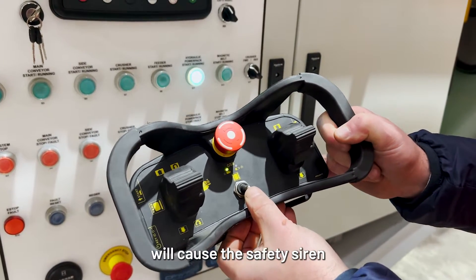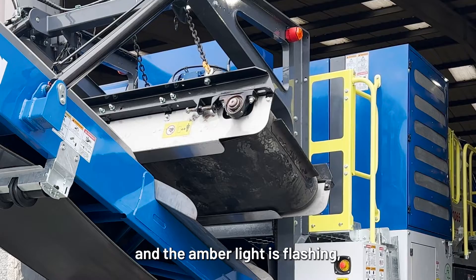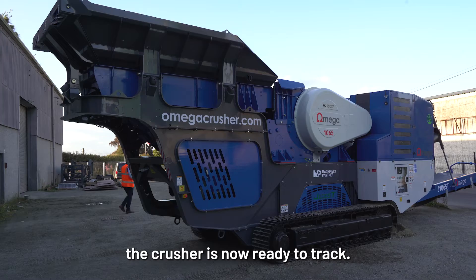Pushing the middle switch up will cause the safety siren to pulse. Once the noise becomes constant and the amber light is flashing, the crusher is now ready to track.